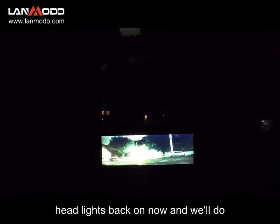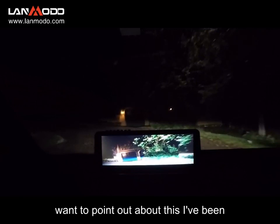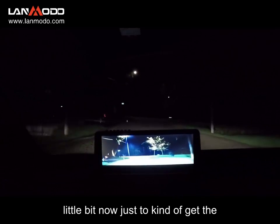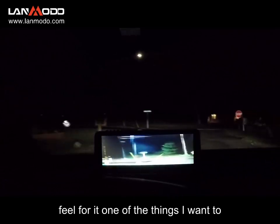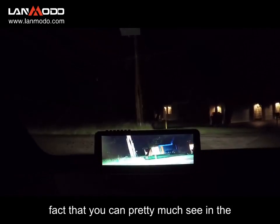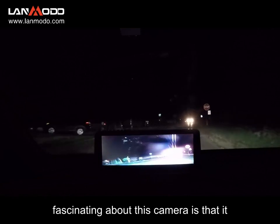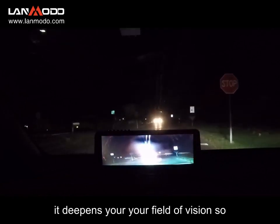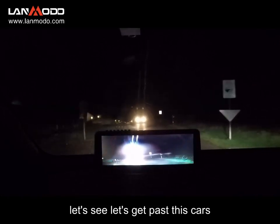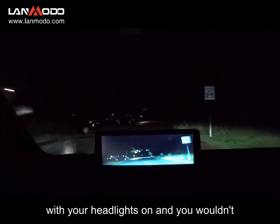I'm going to go ahead and turn my headlights back on now. One thing I want to point out: I've been driving around with this for a little bit to get the feel for it. It's not just the fact that you can pretty much see in the dark — that is the neat part — but what I find most fascinating about this camera is that it deepens your field of vision. Even when you're driving with your headlights on, and you wouldn't think you need the night vision...